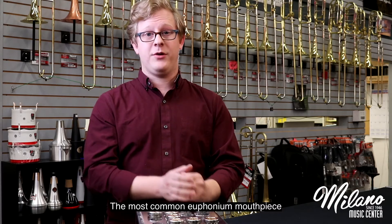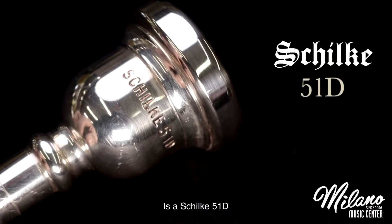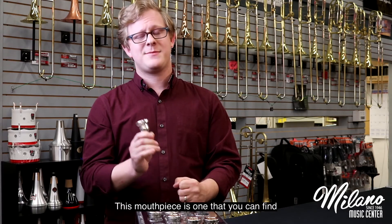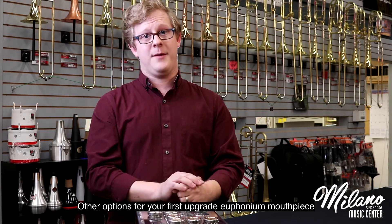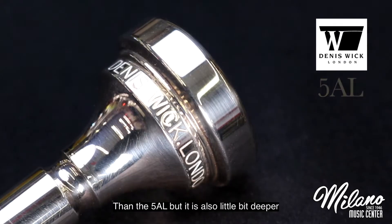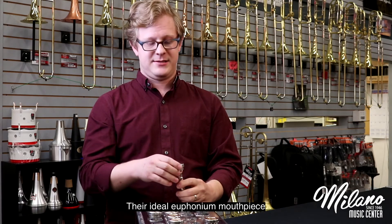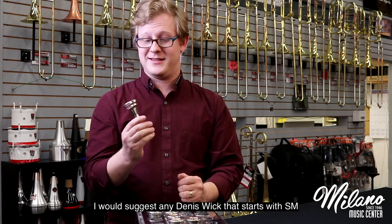The most common euphonium mouthpiece that students come looking for, and what I always recommend for their first upgrade, is a Schilke 51D. The 51D is roughly the same rim size as the Bach 5G, but significantly deeper in cup. This mouthpiece is one that you can find in the euphoniums of professional players across the country. Other options for your first upgrade euphonium mouthpiece would be a Denis Wick 4AL — it's slightly wider in rim than the 5AL, but also a little bit deeper. It is what Denis Wick considers their ideal euphonium mouthpiece.